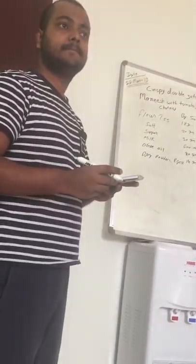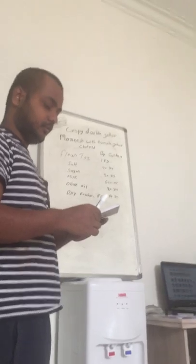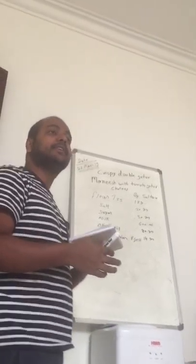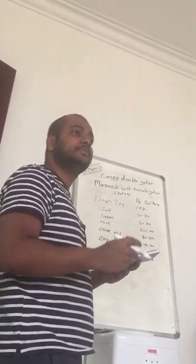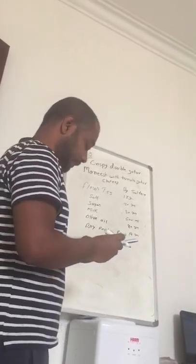How to make this look? Method. Listen. Bro, how to make the method? This method. Take the one mixer bowl.